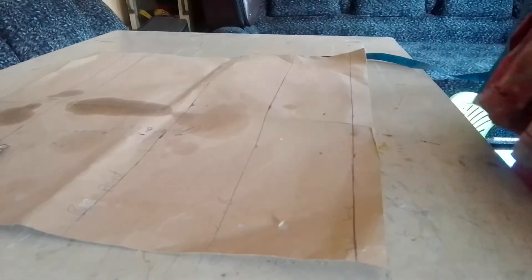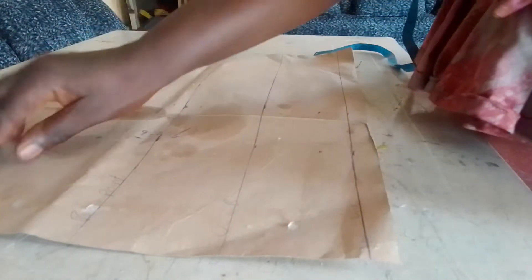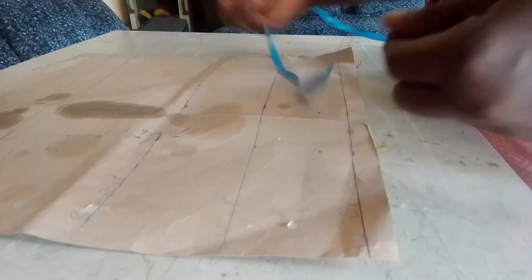Hello. Welcome to Joyce's Fashion Designing Home. Today I'm going to be teaching you how to know your breast point.